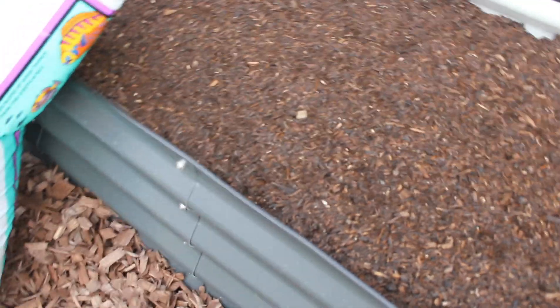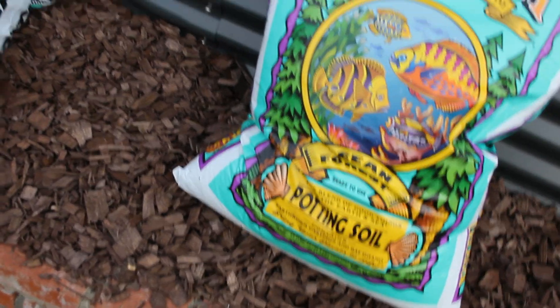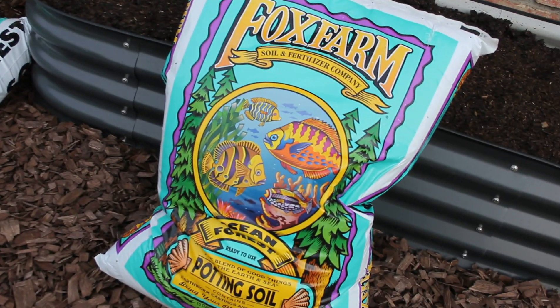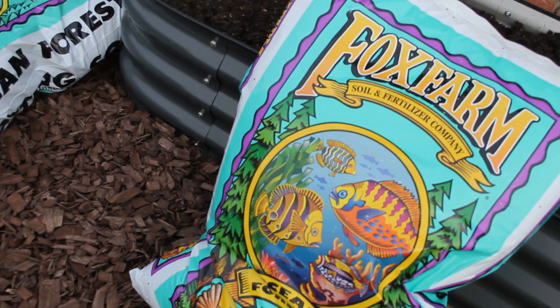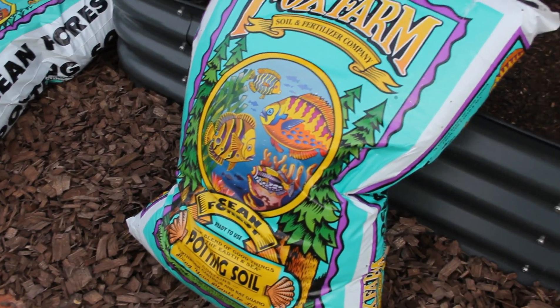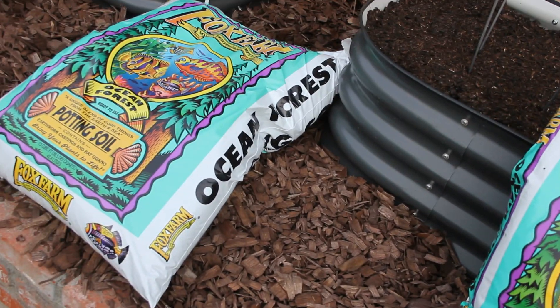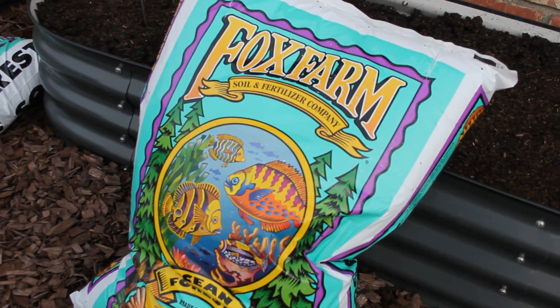Alright guys, so we finished filling the beds — composted G&B soil, some soil I had in containers. But I also went over and picked up some Fox Farm Ocean Forest potting soil. This stuff is amazing — ten bucks a bag at my local hydro shop. If you're in SoCal, although they have some up in Santa Barbara or Ventura too — I'll leave the link below for Green Coast. These were ten bucks a bag, it's one and a half cubic feet — one of the best prices I found on it. Other hydro shops carry it, but they're not necessarily going to be that cheap. Check your local hydro shops — your local Home Depots and Lowe's are probably not going to have this. I just want to top it off and treat these beds a little, so let's go ahead and get these filled up.